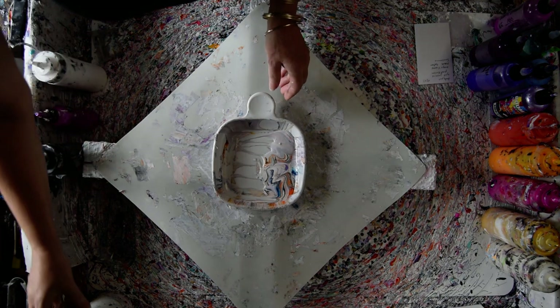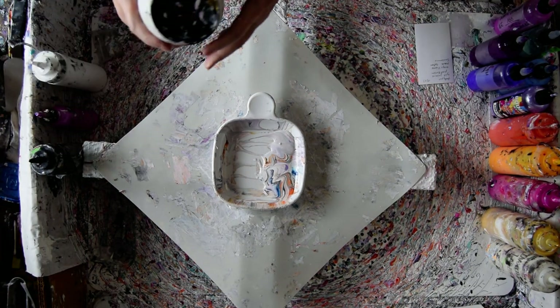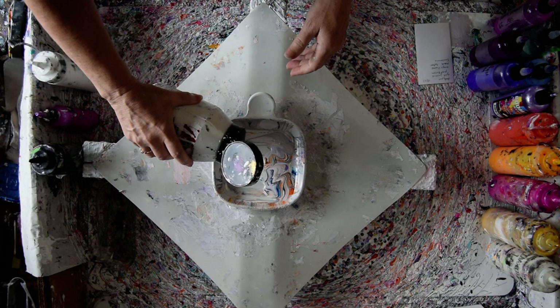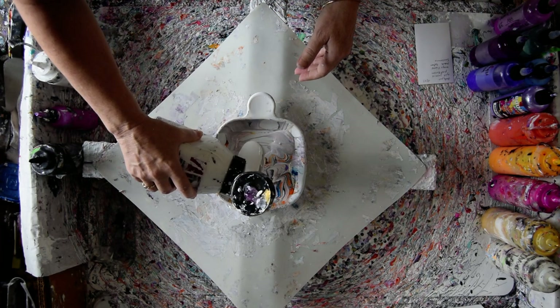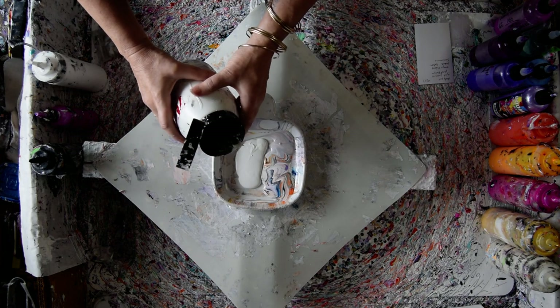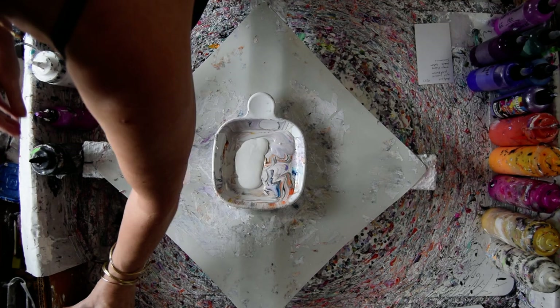I have not enough leftovers to repeat what I did the other day, which inspired me. The numbers were 9197. So I'm going to try and pretend that I'm creating my own leftovers.